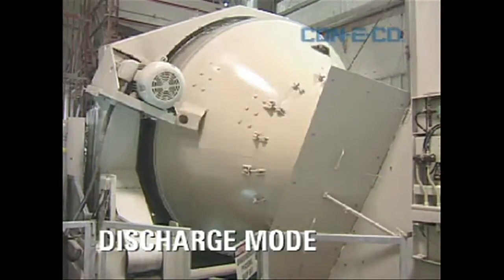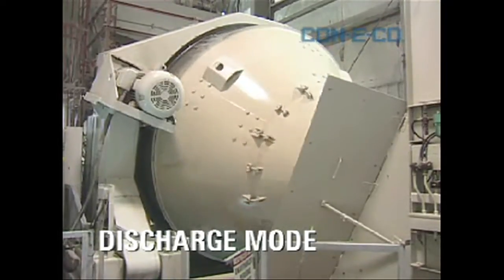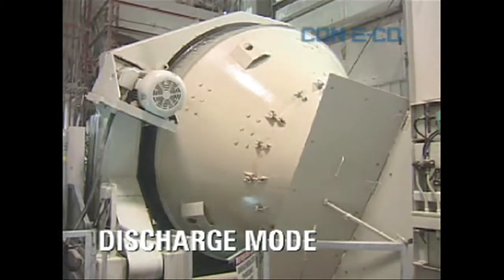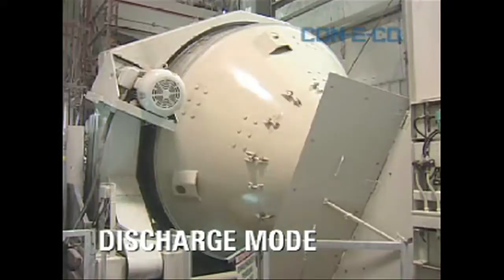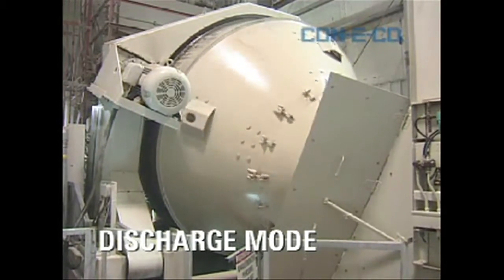Everybody knows what happens to the gob hopper during the day with a tilt mixer. It gets messy, really messy, because that barrel is spinning at 10, 11 RPM, and it's just throwing concrete out, and it's making a mess. It's splattering all over the place.